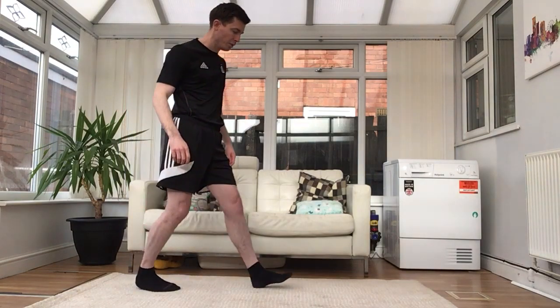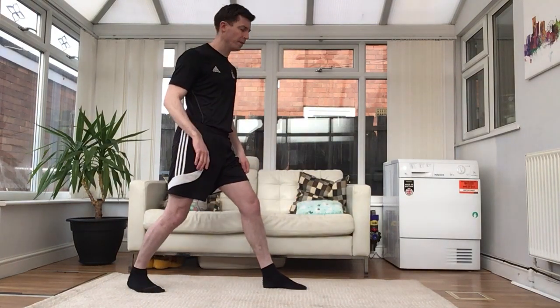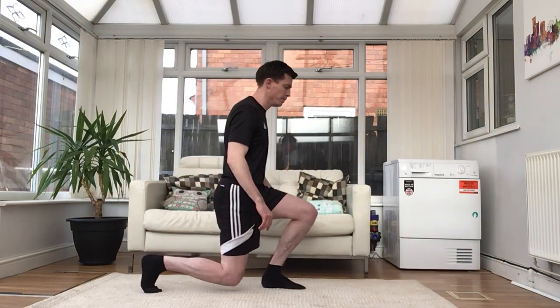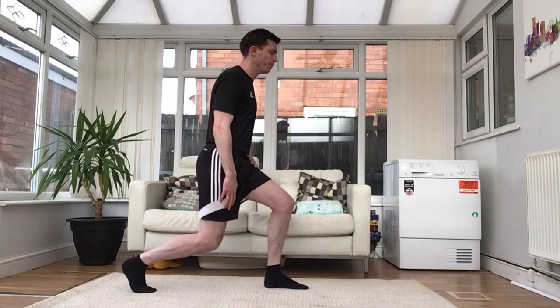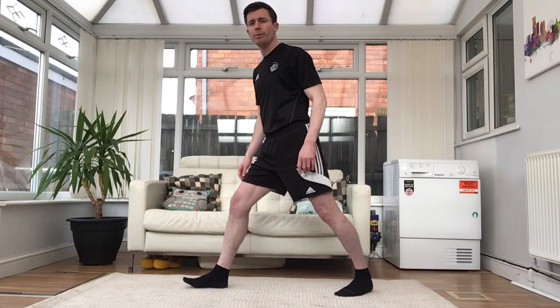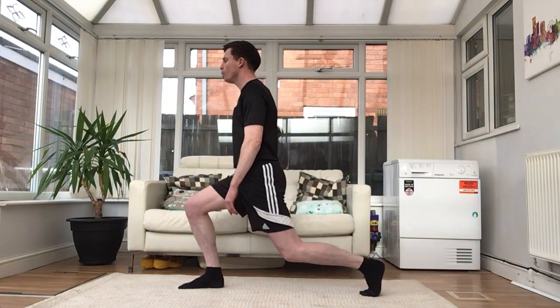For the next one we're going to do some lunges. One foot in front of the other — on the front leg we're going to lean forward and try to get the back knee to touch the floor. Try to do five on each leg. This knee should be in line with your toes, and this one bends close to the floor. One, two, three, four, five. Now on the other leg — keep looking forwards. One, two, three, four, five.